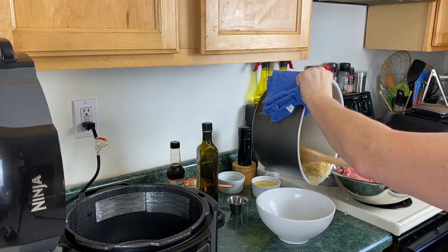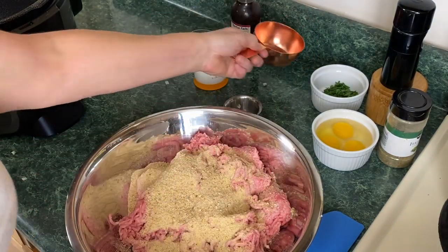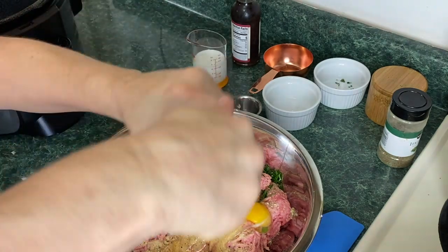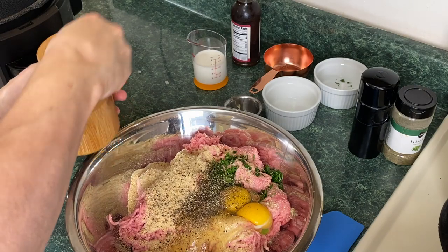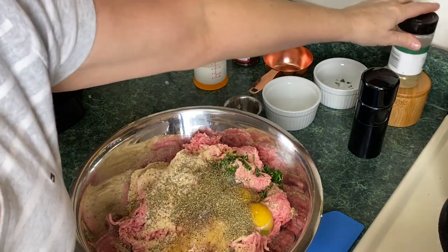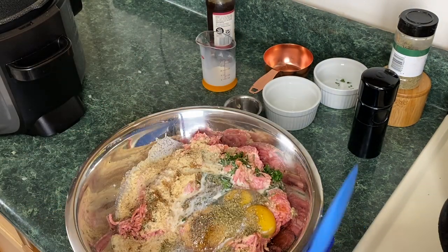We want the onion mixture to cool completely before we add it to the meat. To the meat mixture we're going to add all the remaining ingredients: all the breadcrumbs, the parsley, the three eggs, about half a teaspoon to a teaspoon of black pepper, a teaspoon of salt, a teaspoon and a half of Italian seasoning, about a tablespoon of Worcestershire sauce, half a cup of milk, and last but not least these lovely sautéed onions.